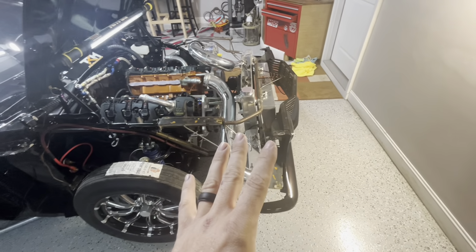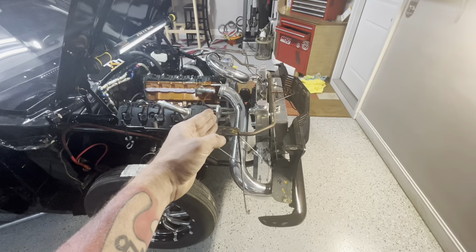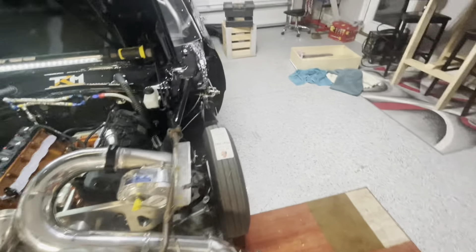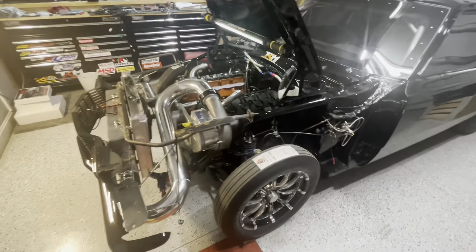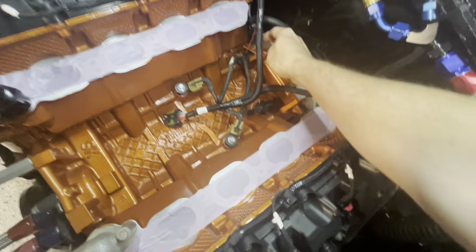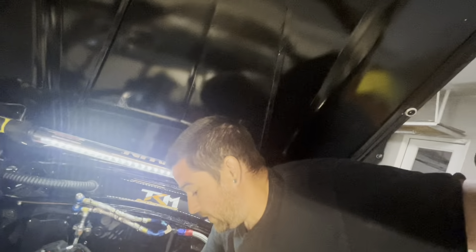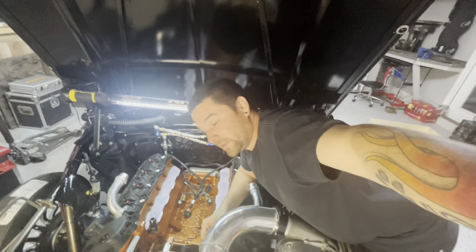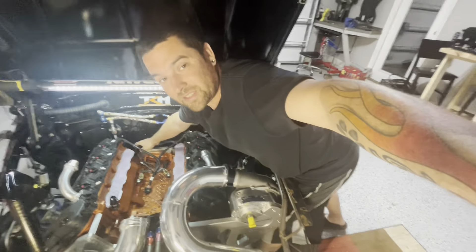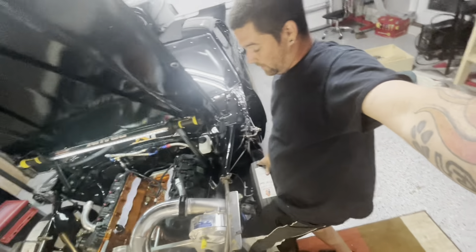I'm gonna try not to take this stuff off — not because it's hard but because I have limited garage space and I don't want all this crap laying around. There's not much to do on the front of the motor, and there's a ton of room to get to the top. I figured I'd just show y'all the car when it's broken down and how easy it is — you can just stand right here, no straining, you can reach everything.